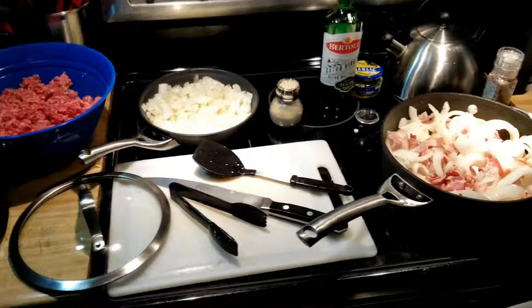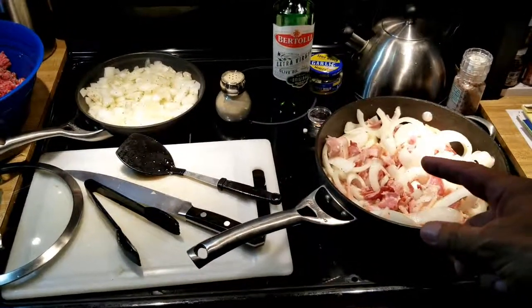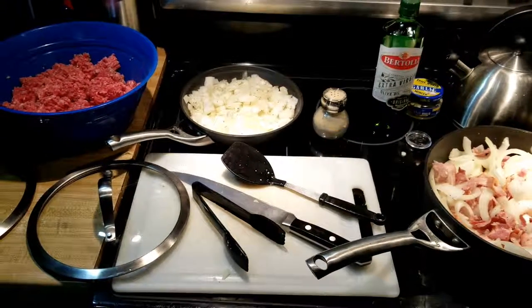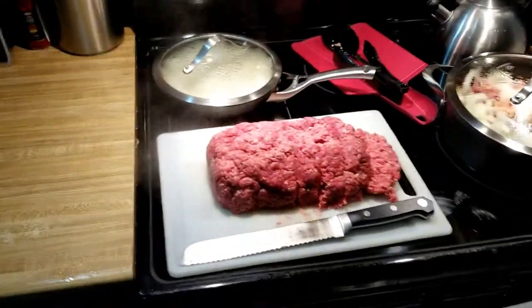10 more minutes have gone by. We went in and broke up some of the bacon — you're gonna have to do that after it kicks off and starts cooking. We stirred the onions and we're gonna cover both pans and start working on the patties.